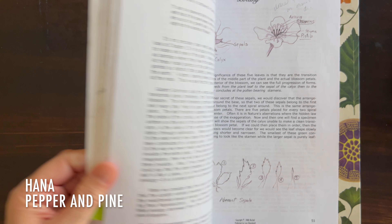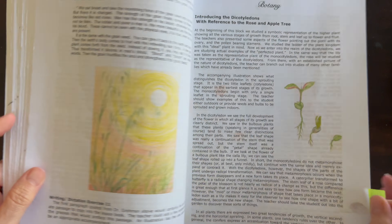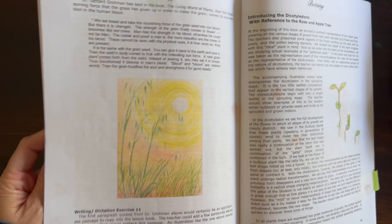Hi everybody, my name is Hannah and this is Pepper and Pine. I have a botany lesson to share with you today. We are working through our Live Education Waldorf curriculum and we are up to the section on grasses and cereals and crops, and I love this lesson and I really love our illustrations as well.